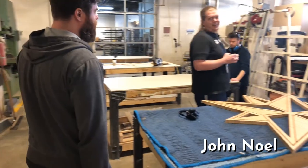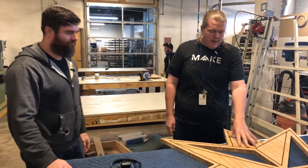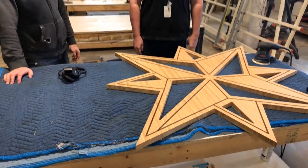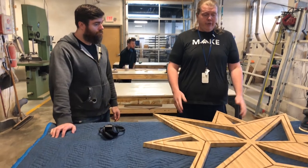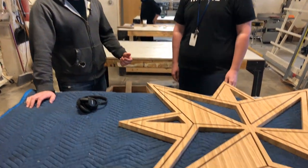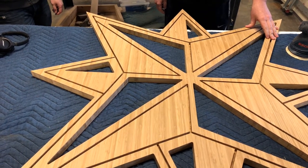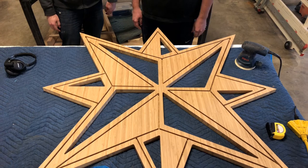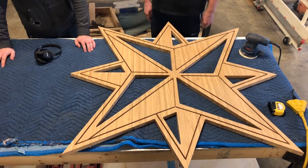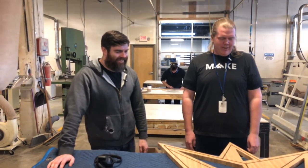Hey John, what are you working on? I am working on a piece of artwork — this is a one-inch-thick piece of bamboo that I cut out on the ShopBot. I'm going to sand it first and then put some shellac on it to really make the inside details pop. So how did you come up with the design? This is actually an original design I drew up years and years ago — I actually have it tattooed on me. It's a star that helps bring me home.